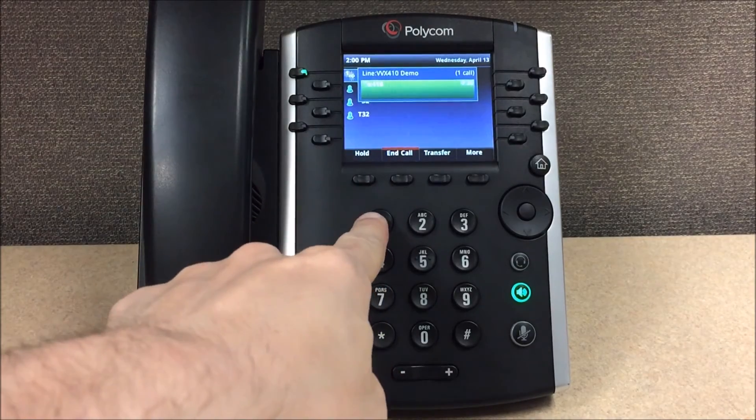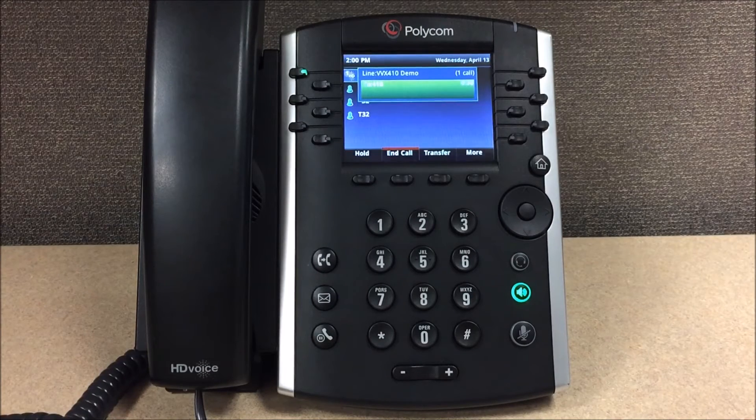To return to the main menu, press... At the tone, please say your greeting, then press any key or stop talking to end the recording.